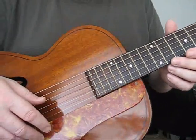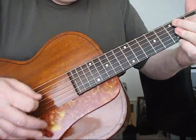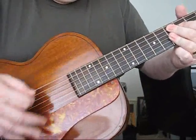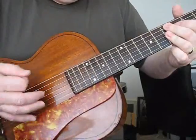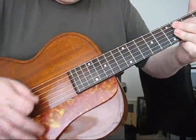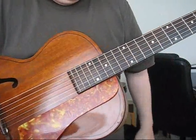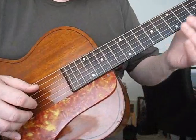Let's play some jazz type chords here. How about some finger picking?